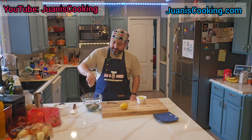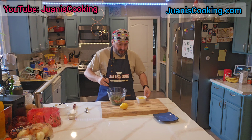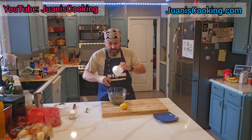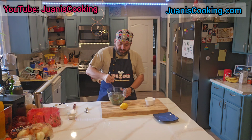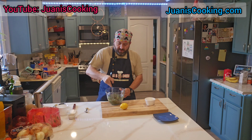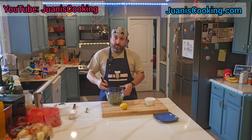Red wine vinegar — we just mix it all together. I usually add the oil slowly, but I don't have a helper today so I'm just going to add the whole thing. It's just mixing all these ingredients. It's up to you how much you want to make — you can double the recipe or triple it, whatever you want.